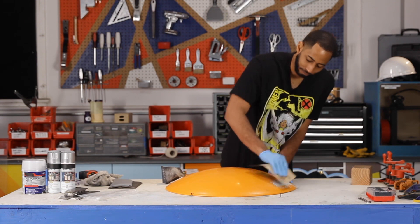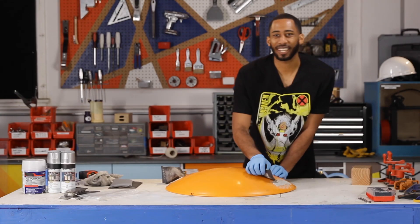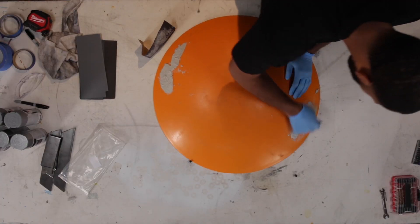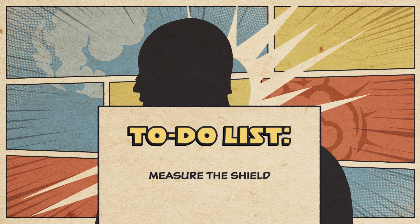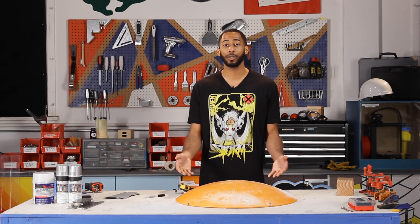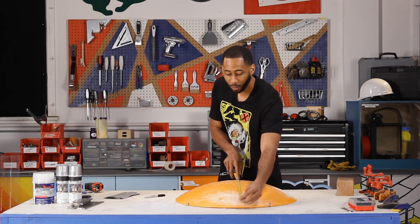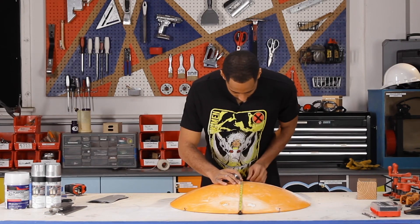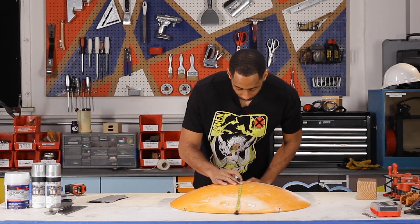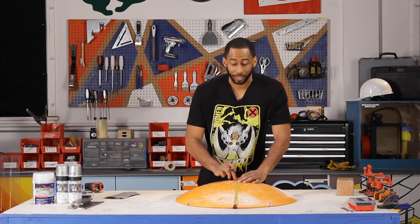Has Jeff sanded before? No, he hasn't. If there's a trick to sanding that I don't know, leave it in the comments. Now that the shield's all prepped — holes filled with putty, dried up, and sanded down — all that's left is to make the actual rings. First, we use the measuring tape to find the middle: 13 inches is going to be the center mark.